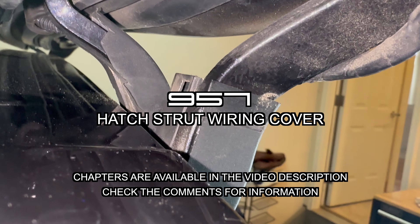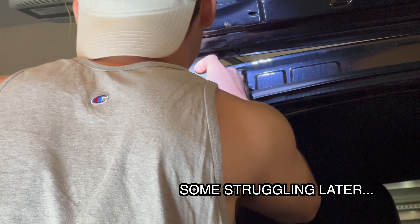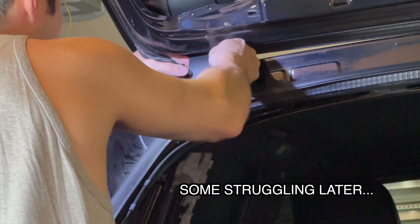For the plastic cover, most guys online just say remove them, which isn't very helpful. There's a plastic clip here to press from the back side. I finally got the cover off by working using a pointy tool from the back to work this top clip loose that I was just showing.